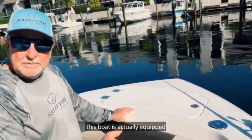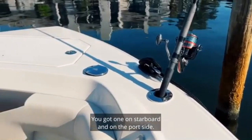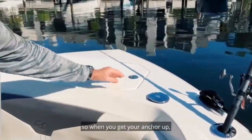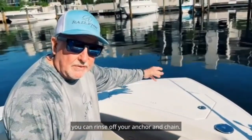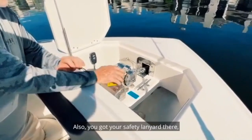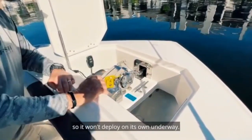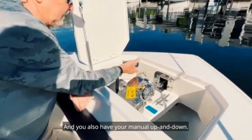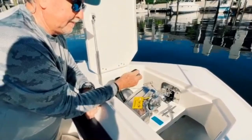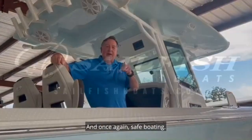In the very front of the bow, this boat is equipped with the optional bow rod holders — one on starboard and one on the port side. It also has the optional bow fresh water shower, so when you get your anchor up you can rinse off your anchor and chain. Underneath this bow lid is where the windlass is housed. You've also got your safety lanyard so it won't deploy on its own underway, and you have your manual up and down. Once again — safe boating.